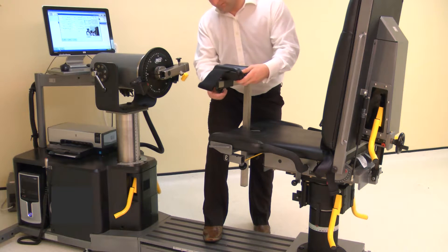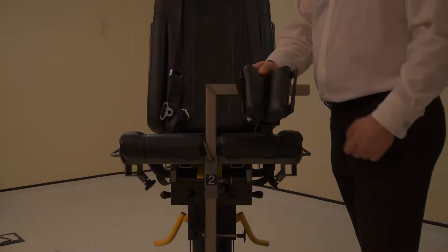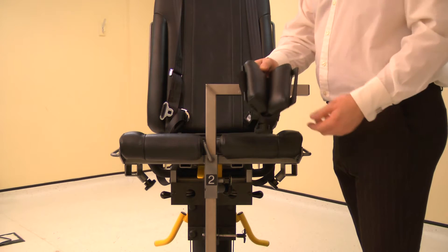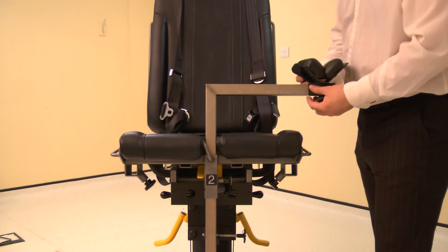Attach the forearm stabilizer V-pad to the stabilizer tube. Ensure the wide part of the pad is towards the chair. Then slide onto the stabilizer tube and secure with a screw.